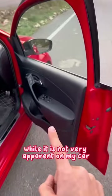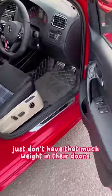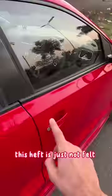While it's not very apparent on my car, the newer models just don't have that much weight in their doors. This heft is...